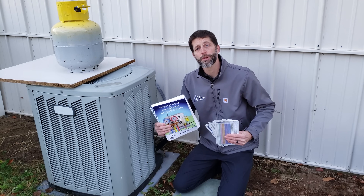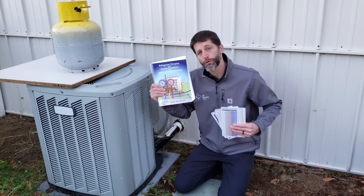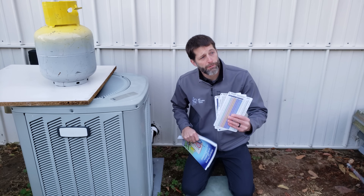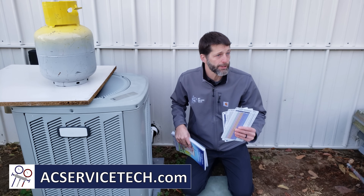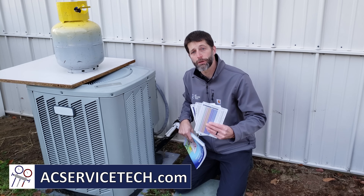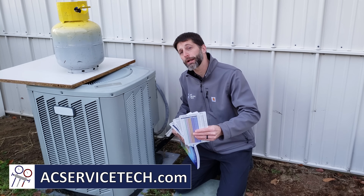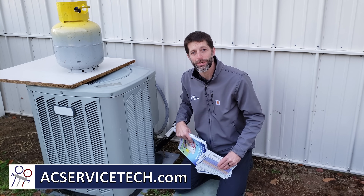I hope this video helped. If you want to learn more about checking the refrigerant charge and troubleshooting, check out our refrigerant charging and service procedures for air conditioning book, our thousand-question workbook, and our quick reference cards — all available on Amazon and at our website at aecservicetech.com. We also have free resources on our website including articles, quick tips, calculators, and quizzes. See you next time at AC Service Tech Channel.